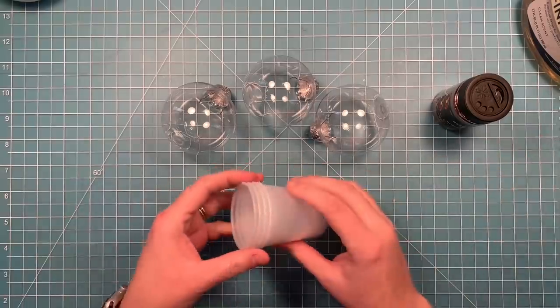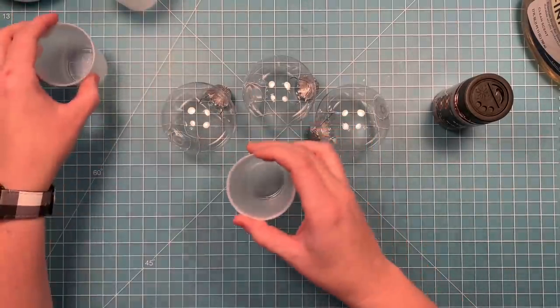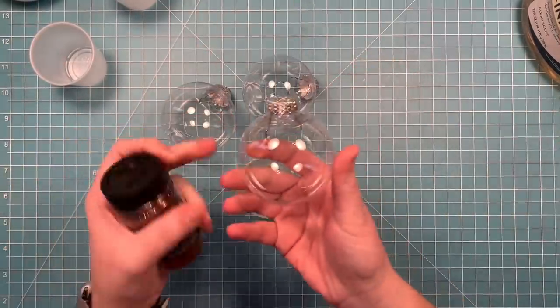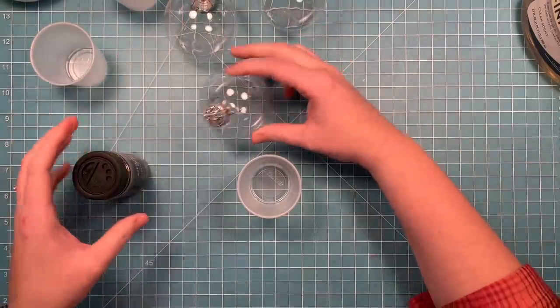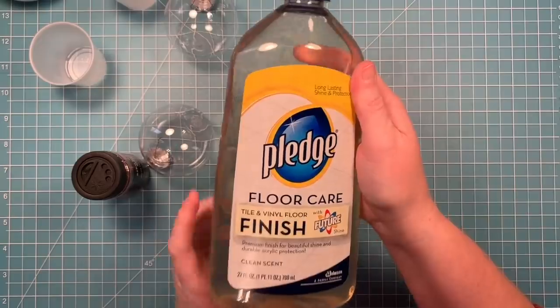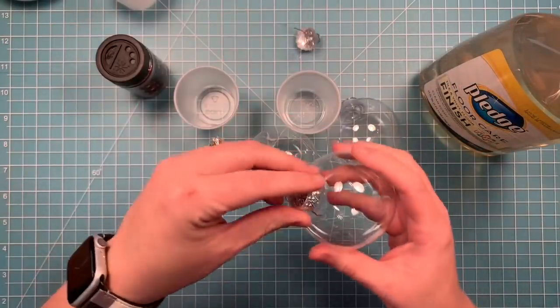So the first thing you want to do is to create your ornaments. These are just some plastic clear ornaments that you get at the craft store at Christmas. I've got some brown glitter, and the key to make this glittery ornament is going to be floor polish. So I've got some floor polish here, and I'm going to go ahead and remove the caps.